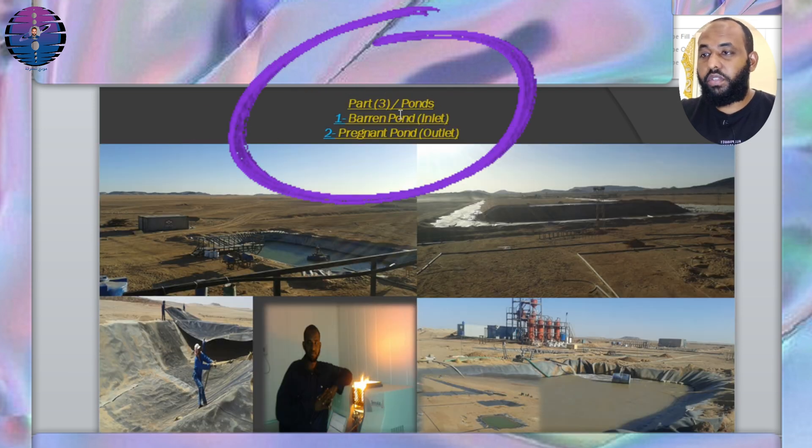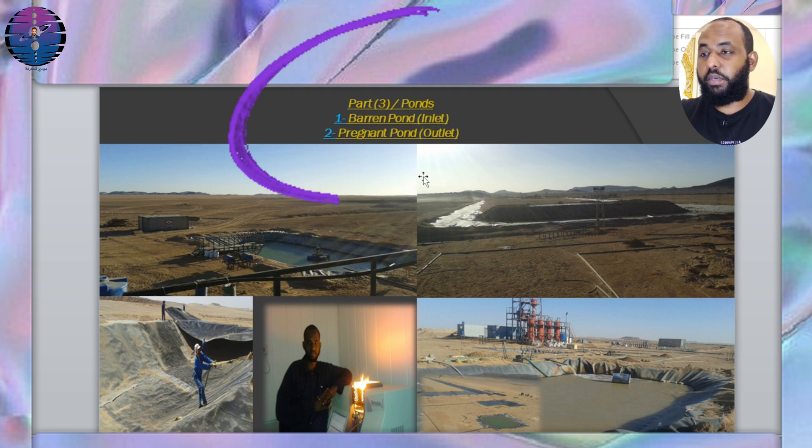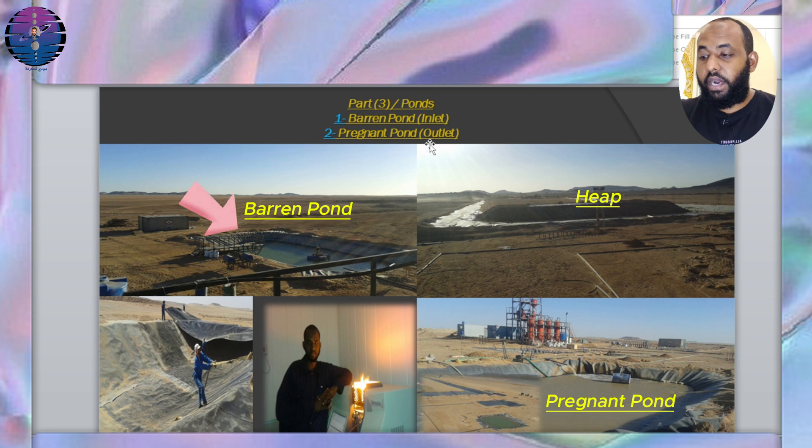Part 3: Ponds include the pregnant pond inlet and the barren pond outlet. In the pregnant pond, we add sodium cyanide at a concentration of approximately 0.05% to 0.1%, and when the cyanide concentration decreases, we add a barrel of NaCN weighing about 50 kg as shown in the image. After that, the solution is pumped to the surface of the ore and collected in the heap. Solution collection: the gold-bearing solution is collected in a specially designed pond called the pregnant pond, after passing through the heap where it becomes saturated with dissolved gold.